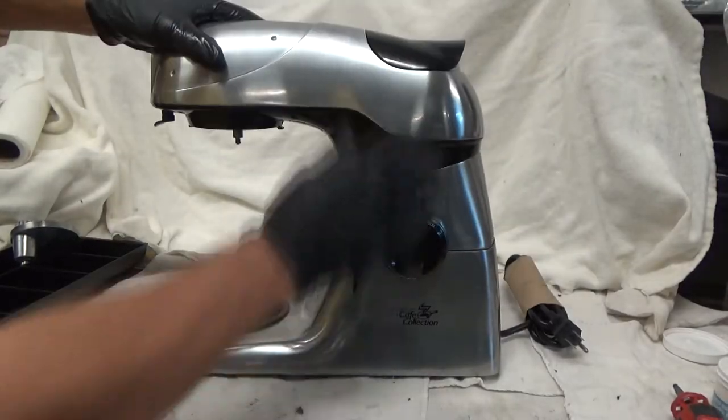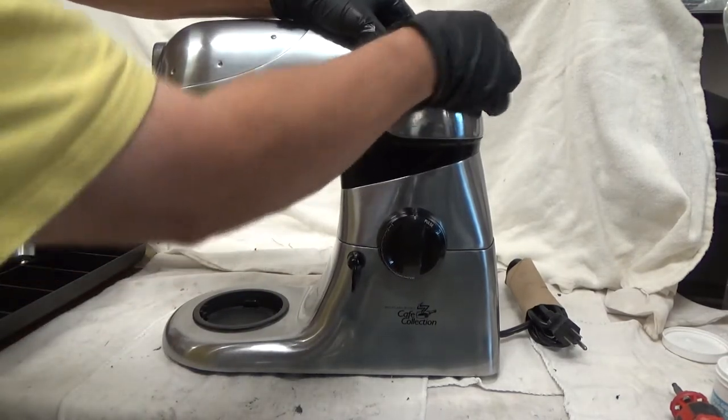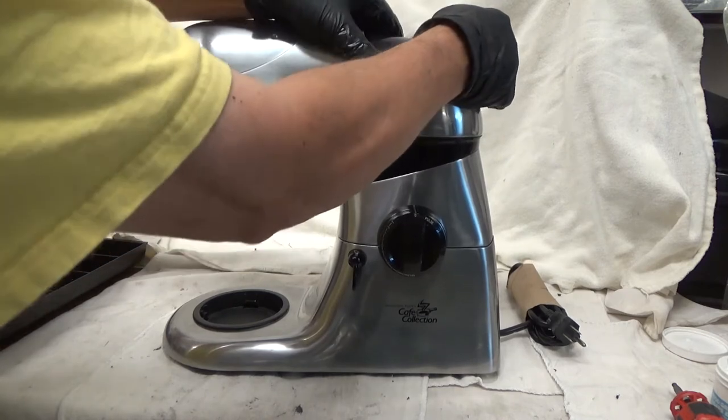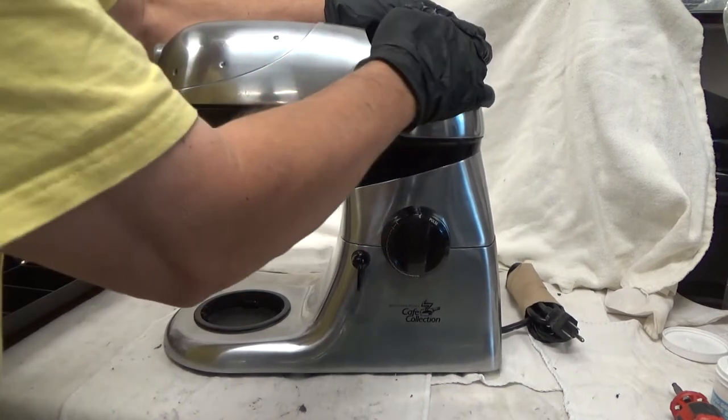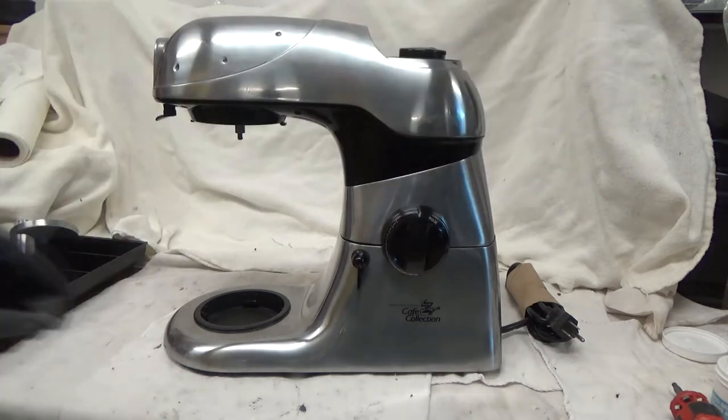With the bottom screws out, next we're going to go underneath the cap here — it just twists off one way or the other. It looks like it's going to go this way. I just twisted it off and it popped right off, because it exposes this cap that locked the top on. We'll take that off.